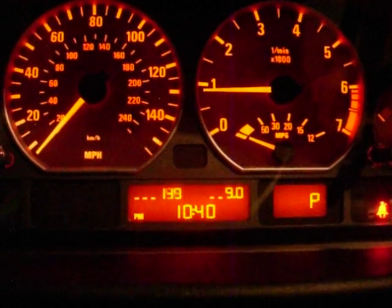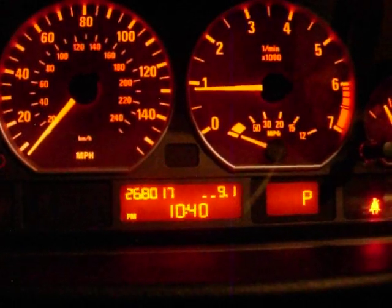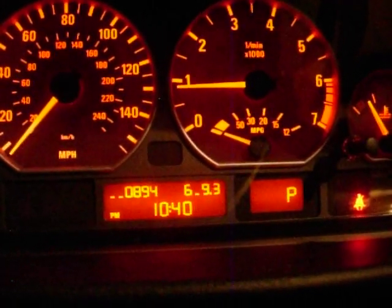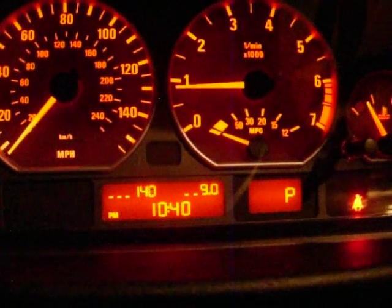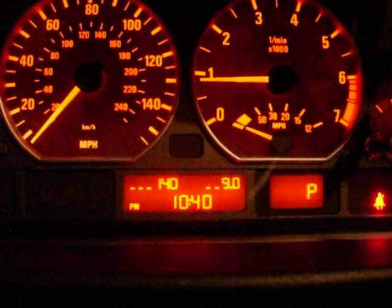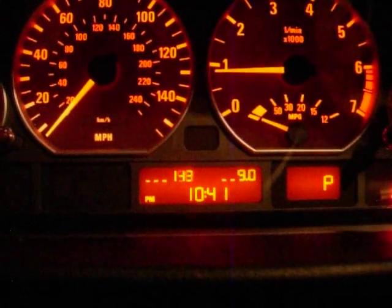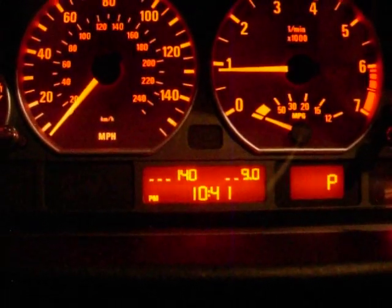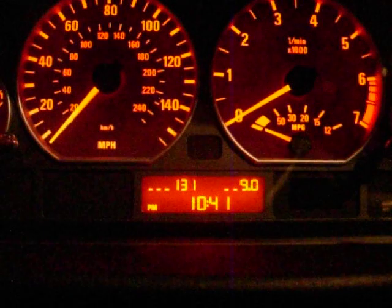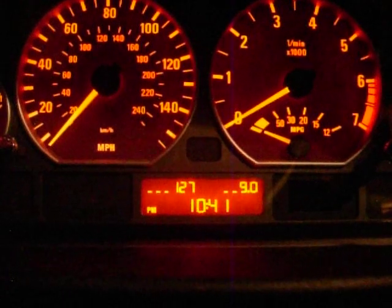Let's see what other tests we can do. With the car started, 14.2 is the highest number I'm getting for the battery voltage with the alternator running. Let's turn the car off and see what happens. That number goes right back to 13, then 12.8, 12.7 — and that's what we're getting.